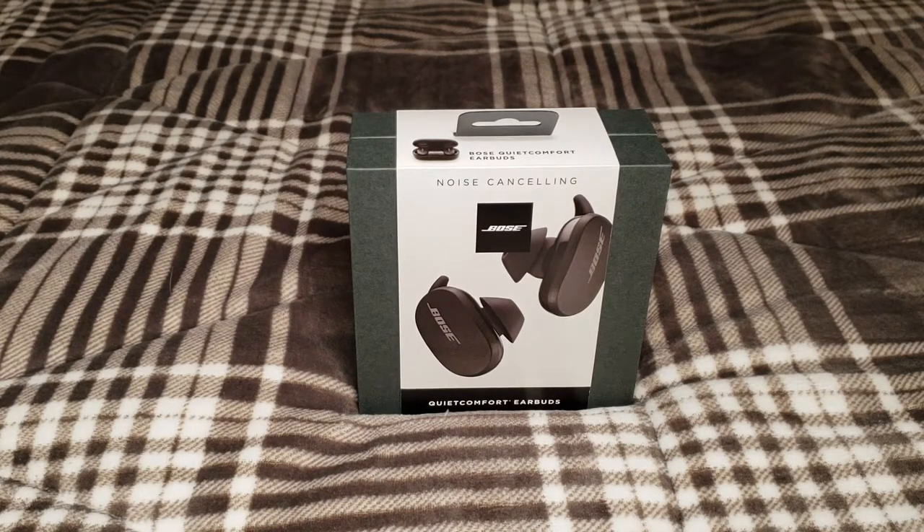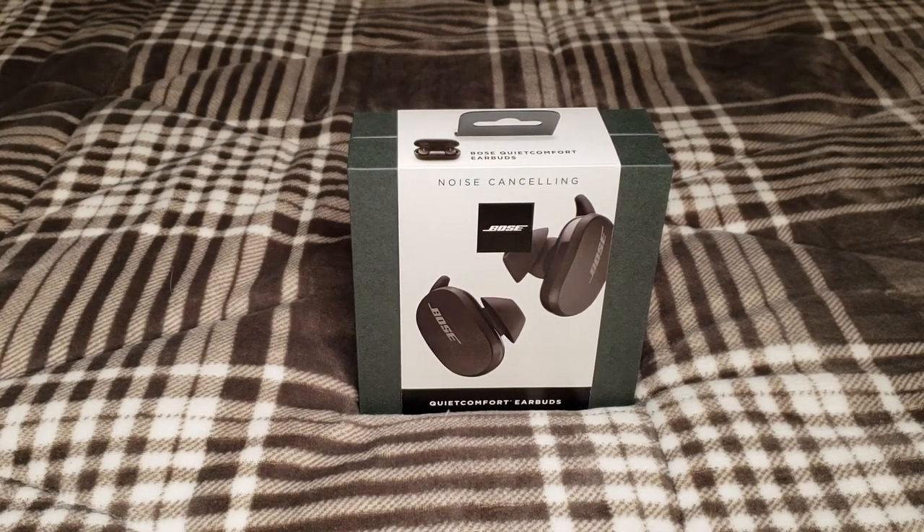Hello everybody and welcome back. Today we're going to be doing a quick unboxing and general review of the Bose QuietComfort Bluetooth Earbuds. Before we get started, as always, don't forget to like and subscribe for more content.